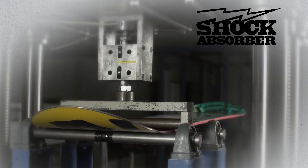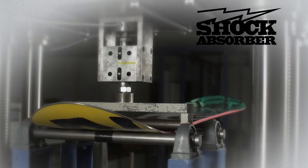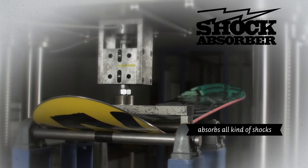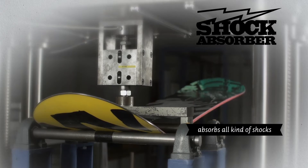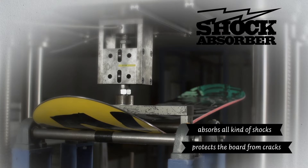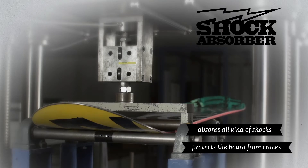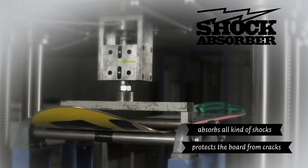The shock absorber consists of a single hardwood layer that's inserted where the core tapers. Knocks and shocks that occur while landing are absorbed at the binding's edge so that the wood core itself is protected from cracks. Together with a V-Flex inlay, it offers massive pop and improves durability as well as torsional properties.